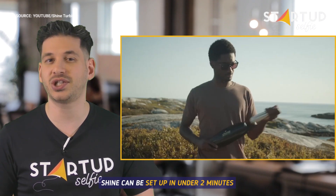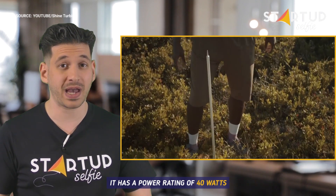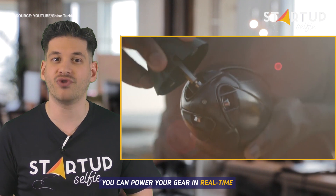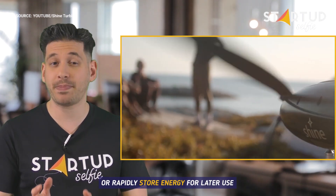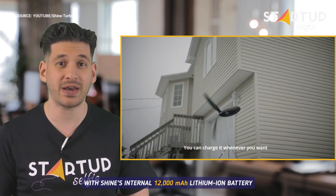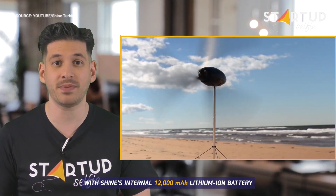Shine can be set up in under 2 minutes. It has a power rating of 40 watts. You can power your gear in real time, during the day or night, or rapidly store energy for later use with Shine's internal 12,000 mAh lithium-ion battery.